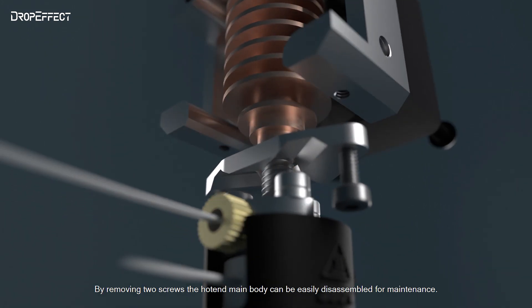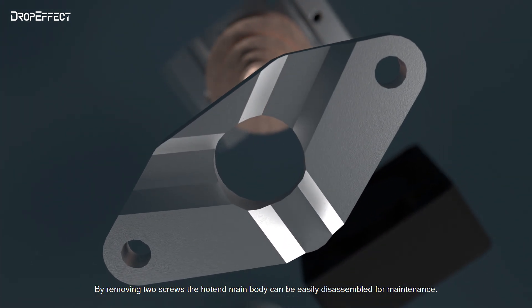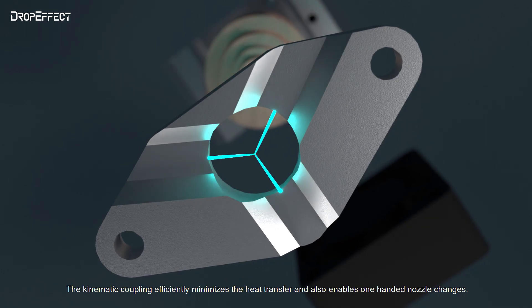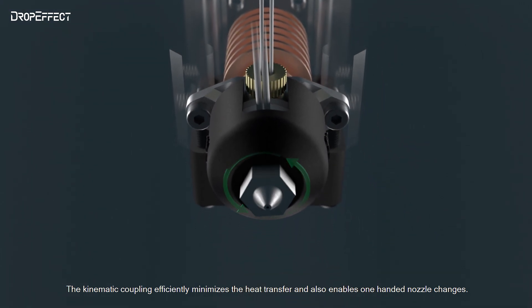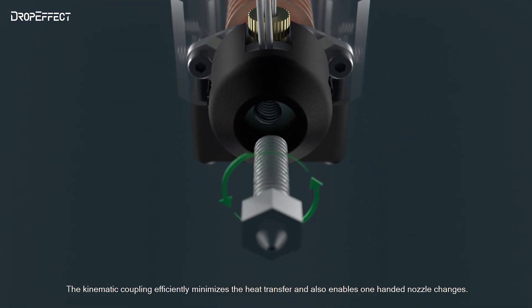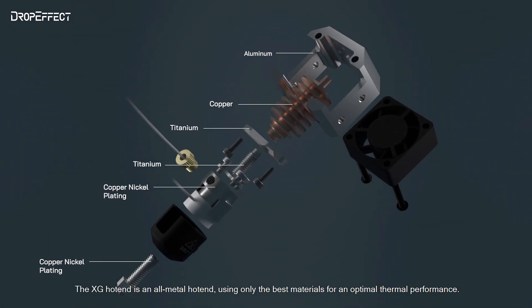By removing two screws, the hotend main body can be easily disassembled for maintenance. The kinetic coupling design minimizes heat transfer and also enables one-handed nozzle changes. The XG Hotend is an all-metal hotend, using only the best materials for optimal thermal performance.